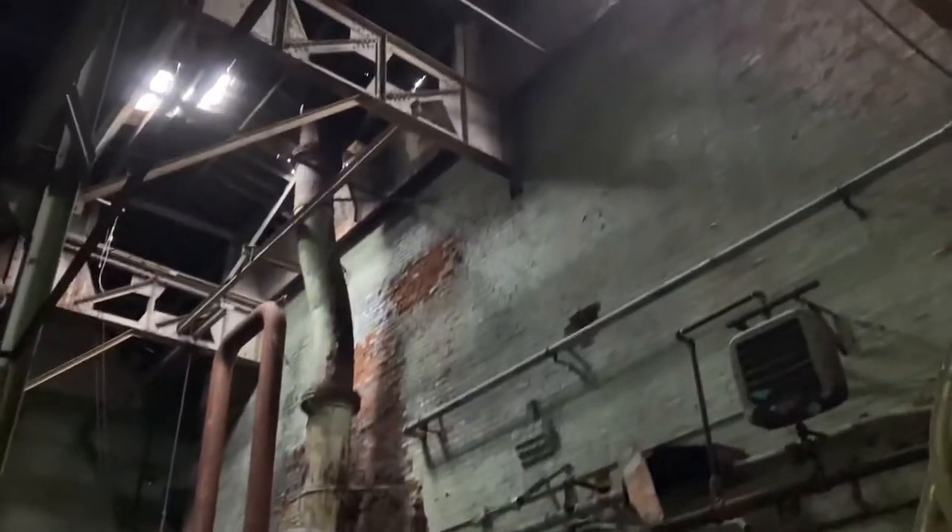I'm in Electric Works — not sneaking in, I'm actually working here. I'm just checking out the building real quick before I leave. I've been in here before and I want to show you something, whoever might watch this. These ginormous pipes all over the place are pretty cool.